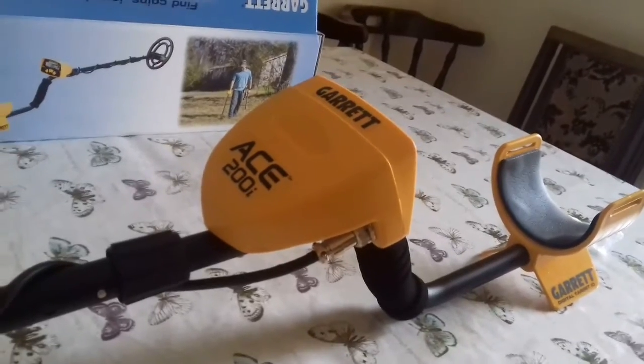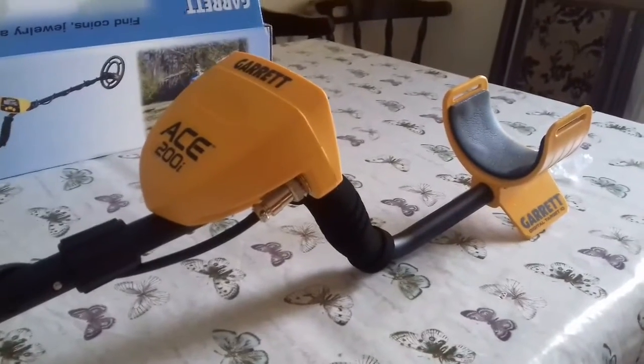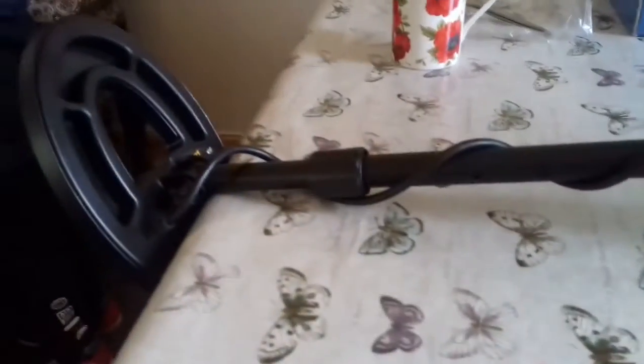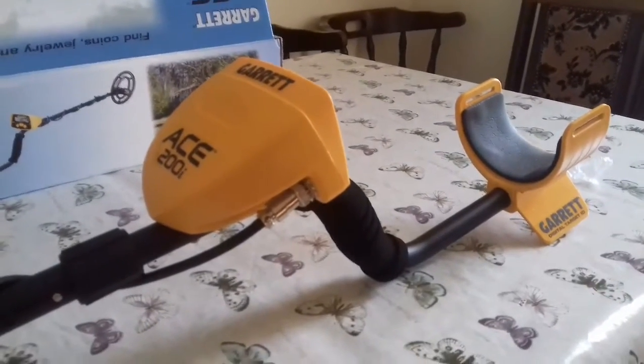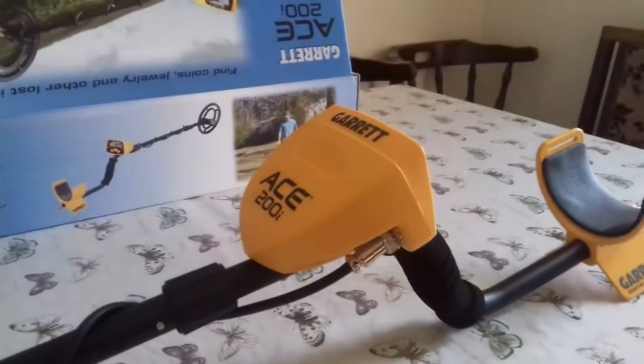The folks at Detectniks and Detector Bits have looked after us — we've got our Garrett ACE 200i, and Logan has a little X-pointer as well. Today we're hopefully going to go and find some treasure, and he's also got a Garrett bag. Sorry about the voice — I guess that's what happens when you go digging in blowing gales and rain. I hope you've had a lovely Christmas, enjoy the rest of your holidays, and we'll stick another video up about the ACE and how we get on with it. Bye bye!